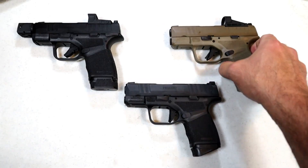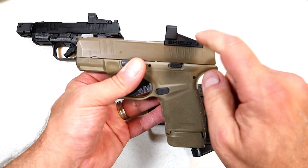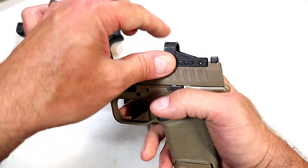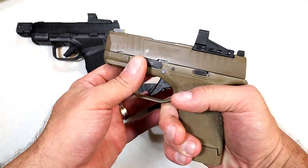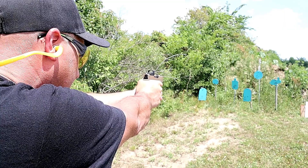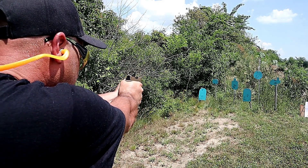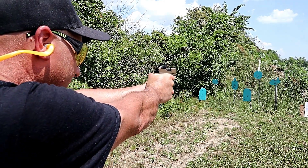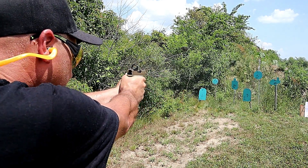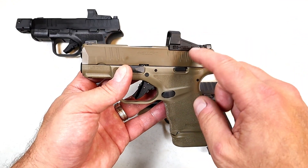They also announced the OSP model — Optical Sight Pistol. It currently has a Shield SMSC, which is a 4 MOA dot with a polymer housing. For those who love red dots on their pistols, here it is. It has the same attributes as the standard model but it's optic ready, and that is the preferred method that many people are now carrying pistols.